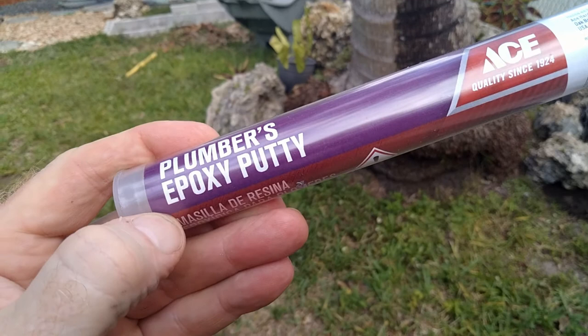To plug the holes, I use plumber's epoxy putty from Ace Hardware — you can get it anywhere, Home Depot or whatever. It dries to like a hard plastic consistency. So first thing we need to do is get in there and put that first hole in.